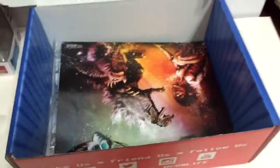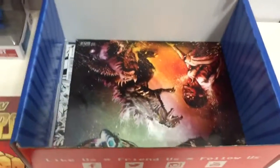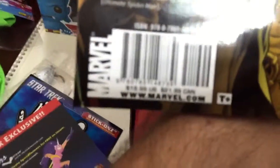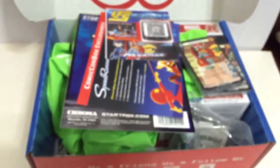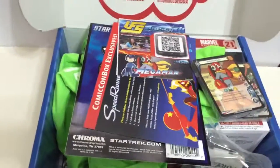I think you guys are starting to get your rhythm and really listening to your fans. I mean, the comic book alone is about $20. The box is $25–$30. The Funko Pop is around $10, the shirt is like $15, the stickers and the $15 game, and the keychain is probably worth about $10 at a comic con. I've definitely made more than my money's worth on this box and I'm very happy.